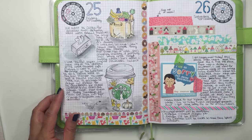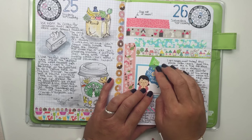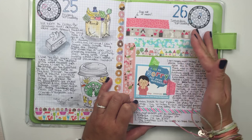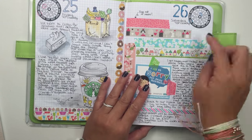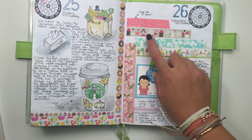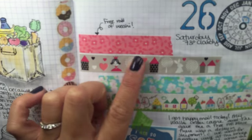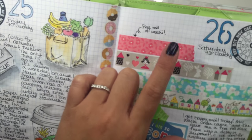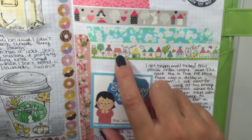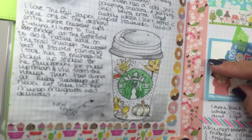This day my order of washi tape came — it was late but we were out of town anyway so it was fine. I really love the cherry blossoms one — I love cherry blossoms and that blue color is so pretty. I love the one with the houses and the little princess and bunny, they're so cute. She gave me a free roll because she was late, and of course I had to get the one with the houses and cute little animals.